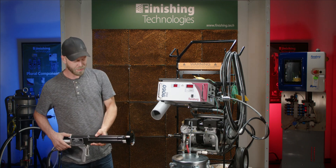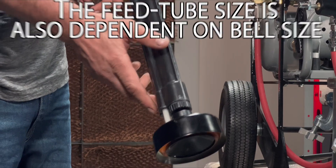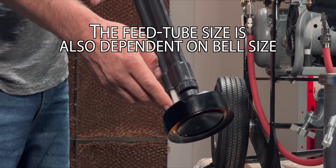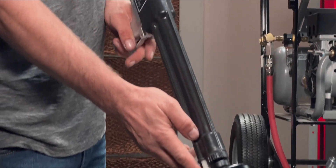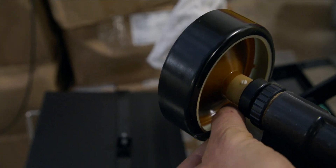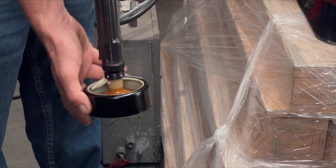Positioning of the Ransberg feed tube and brush assembly is specific to the size of the bell. With a 2¾ inch bell, the feed tube should be roughly at the 2 o'clock position up here, and the brush off to the side in the direction that the bell rotates.